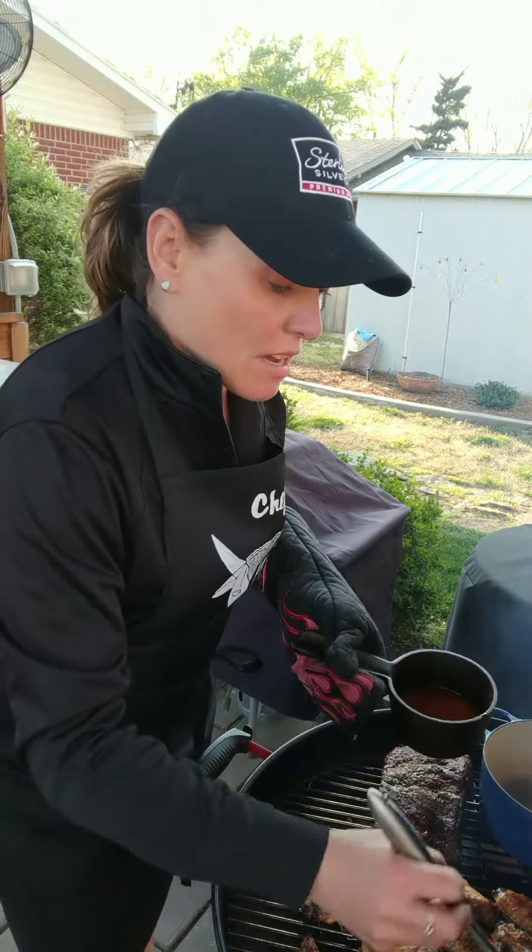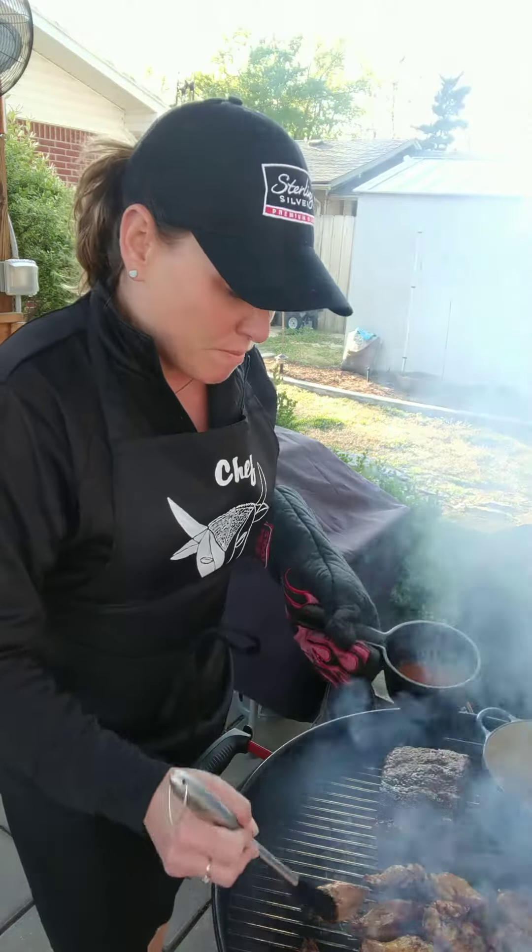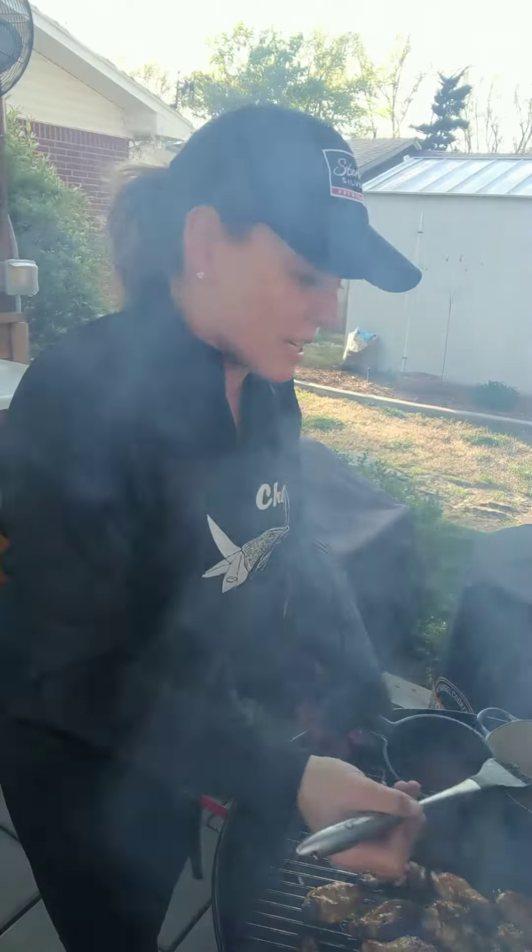Hey everyone! Today I told you I was making buffalo wings, and I did beef rib too.